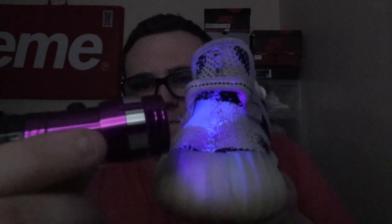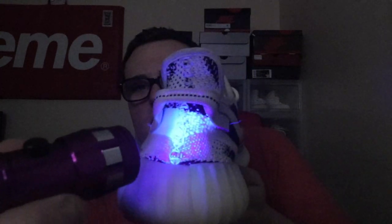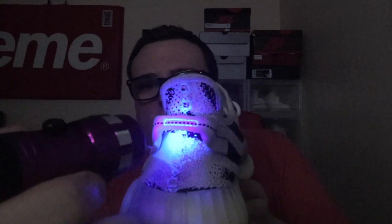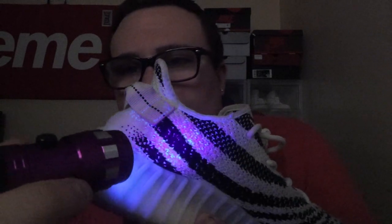Now we'll take a look at a pair of Zebras — a worn pair that I picked up on the second drop. Take a look at the back — that's a real pair of Zebras. Certain parts do light up, like 3M over there, but that's expected. You can see how a real pair of Yeezys looks.